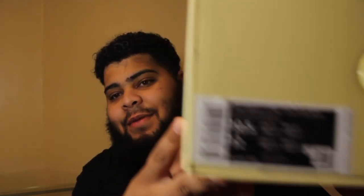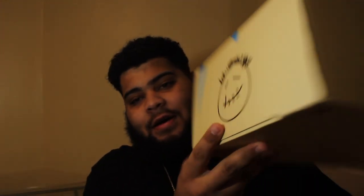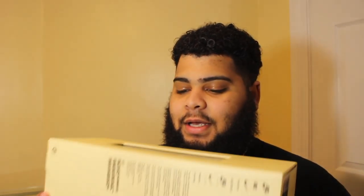I'm gonna just get right into it. I got the shoes at Concepts. It's a 10 and a half, my size. You got the window with the Cactus Jack records in Russian. Smiley face on the back. I honestly love the detail on this box — I really like this box. You got Cactus Jack records tissue paper.